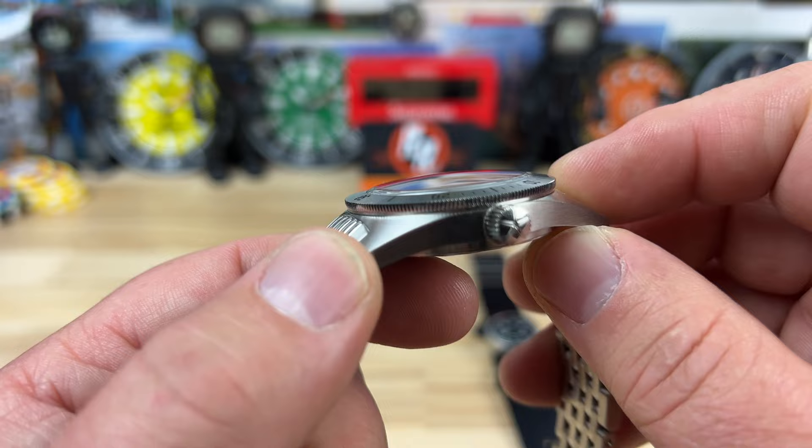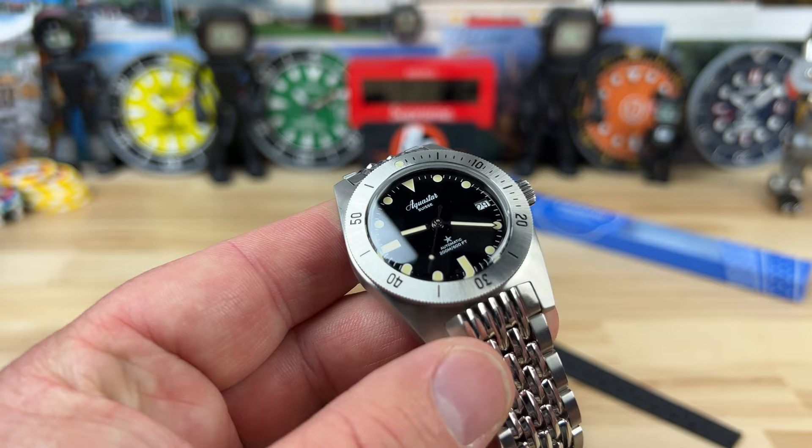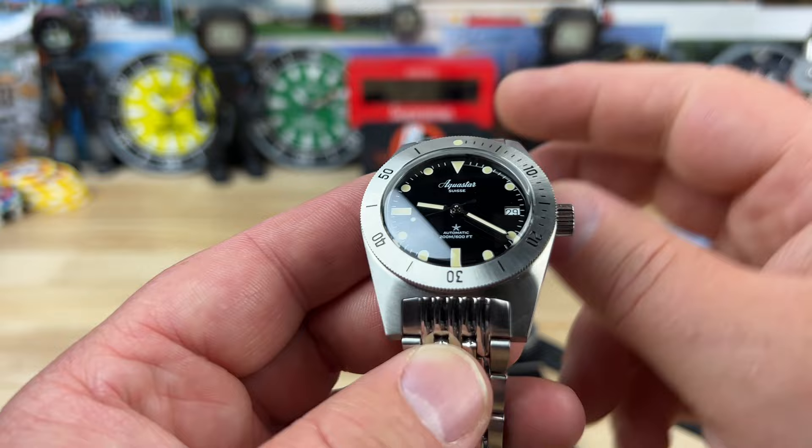It's a thin mid-case — only 12.8 millimeters thick, and that includes the double dome crystal. I didn't confirm whether it's sapphire or acrylic, because sometimes on these re-releases they go with acrylic. I'll find that out and put the information down below.